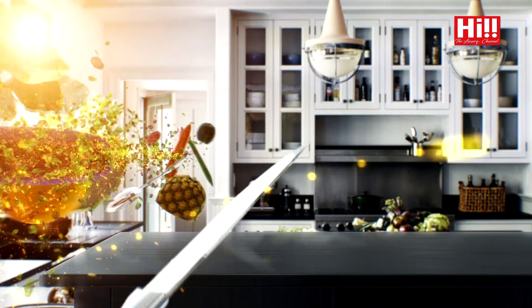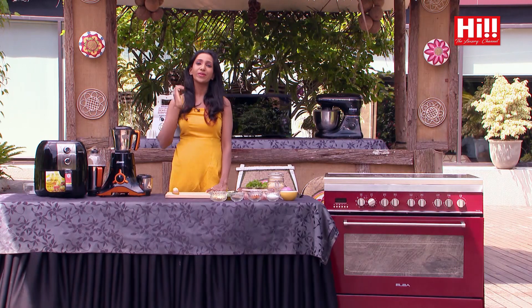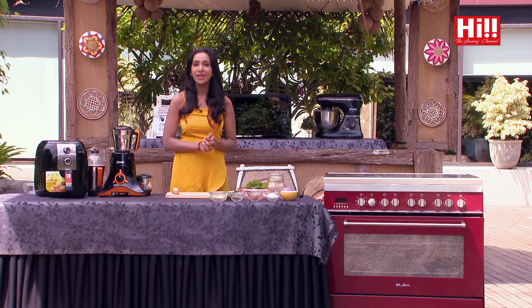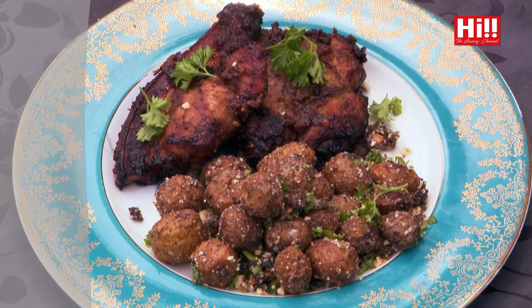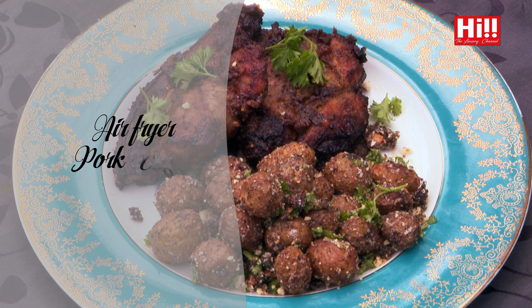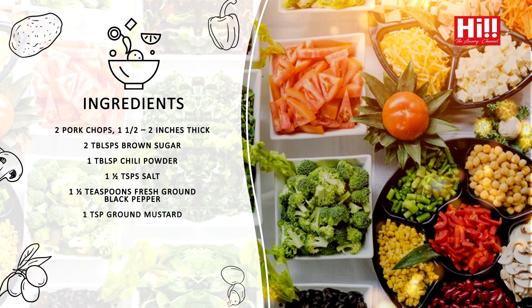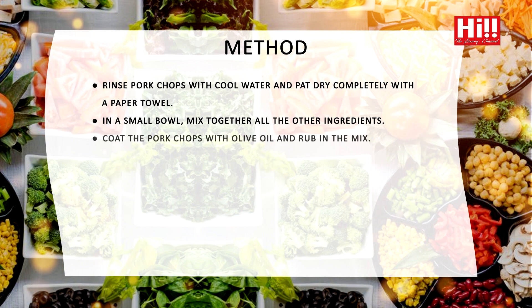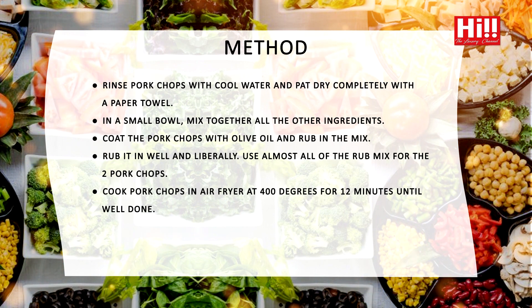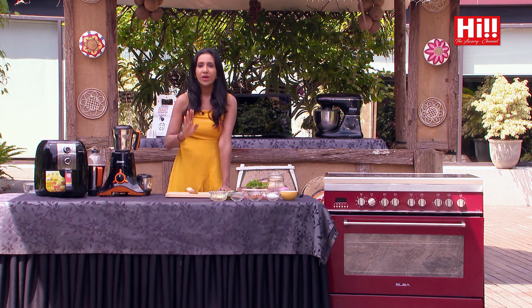This is homemade. Welcome back to yet another episode with Homemade with Avanse. So today I have so many exciting things lined up for you. To start off, I'm going to do a very simple weeknight dinner in my Mistral Air Fryer. I love the Mistral Air Fryer because I don't need to bother with preheating or any other sort with my air fryer.